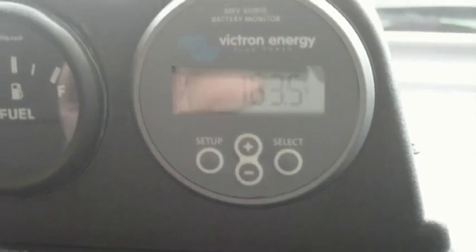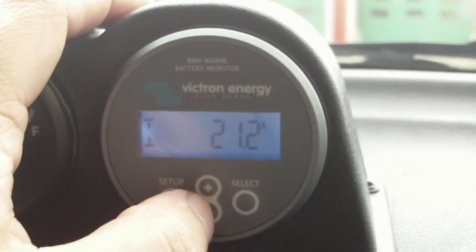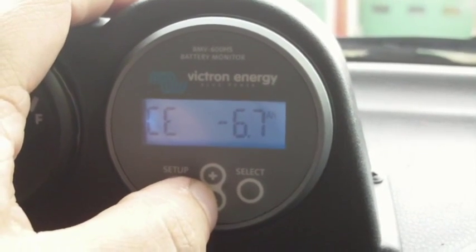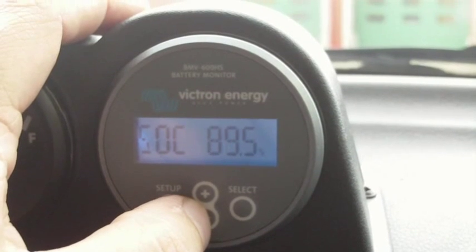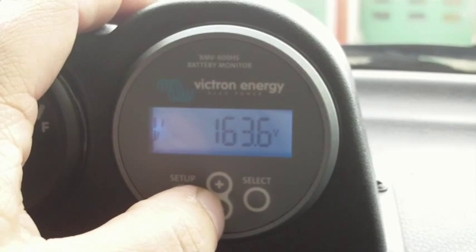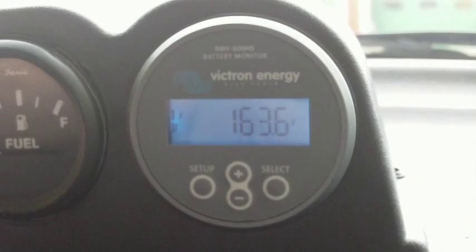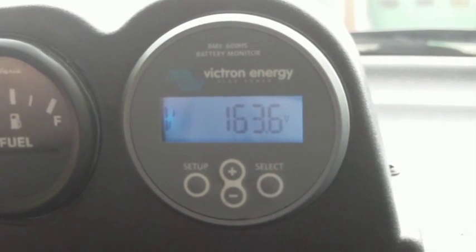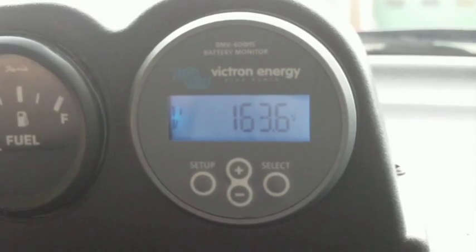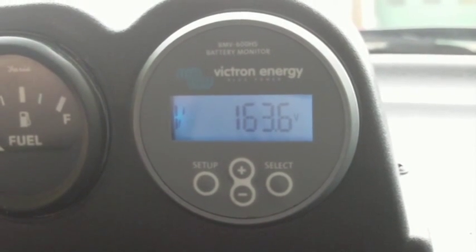We are at 163.5 volts, charging at 21.2 amps, 6.7 amp hours to go back in, 89.5% state of charge and 163.6 volts. What I'm going to do now is cut out one of the capacitor strings and we'll see what happens.